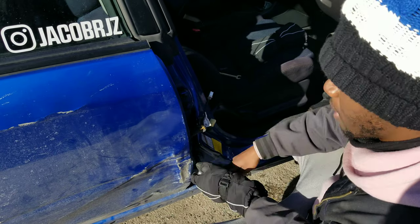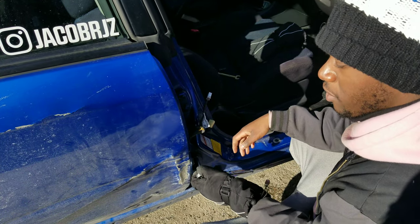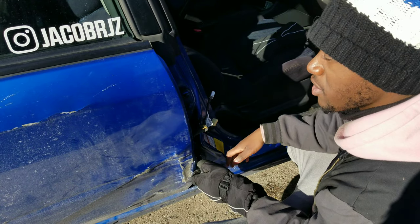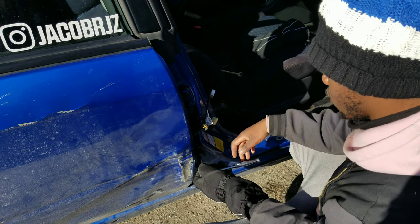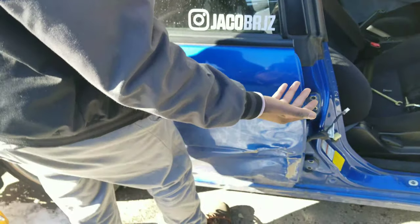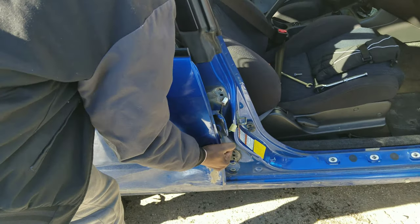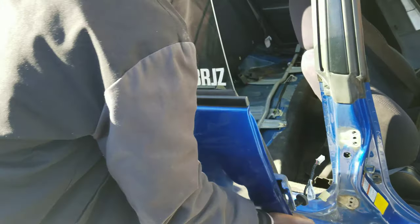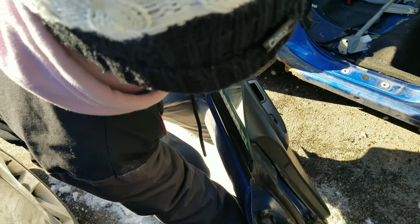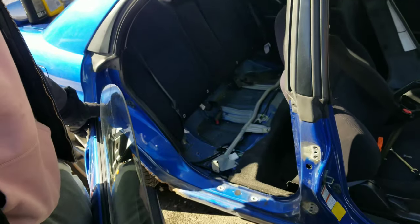The purpose of keeping the door latched — I don't know if I mentioned this earlier — is once you take everything off, the door being latched acts as an extra person, so you can just literally pull it right off. Everything is completely disconnected — double check — yep, and you just pull it right off. It's a lot heavier than it looks. One door down.